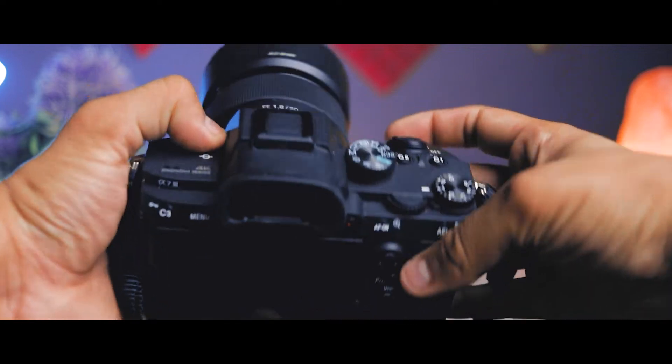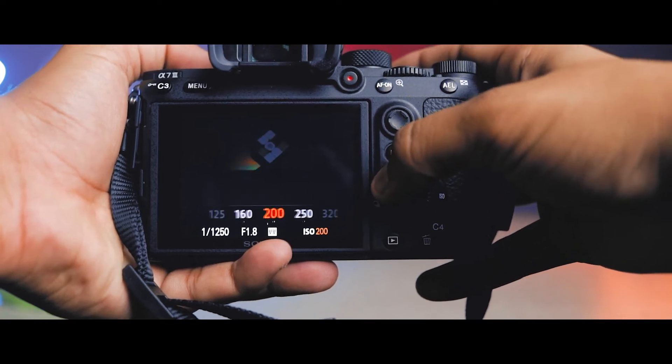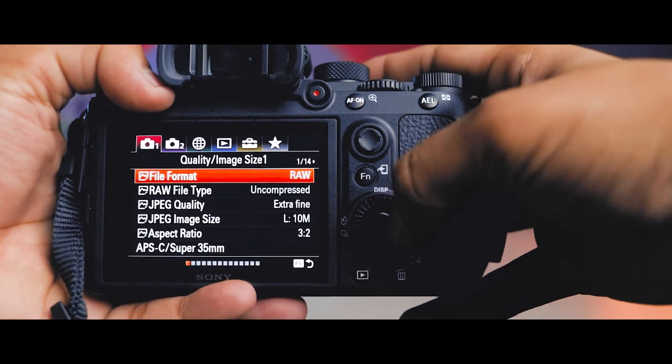I have not used external or internal flash on this camera. Whether it is low light, I would rather use an additional light source rather than the flash. I'll reduce the brightness of the monitor so it can be more visible.